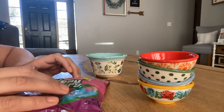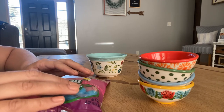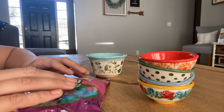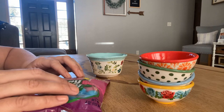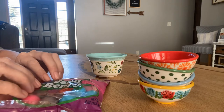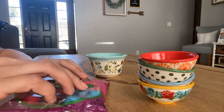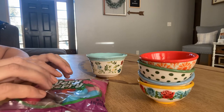I brought something over today that I thought you might like for a couple of reasons. The first reason I thought you might like this is the crinkly bag. I'm a huge fan of the crinkly sound.